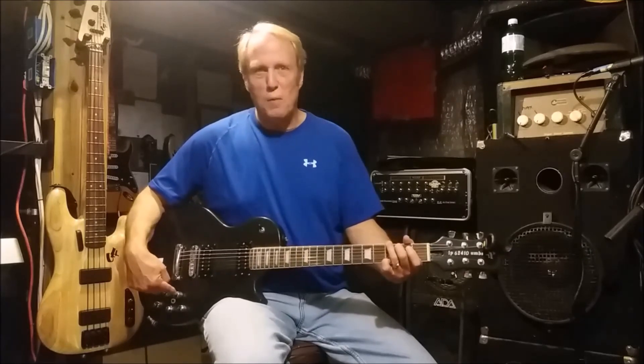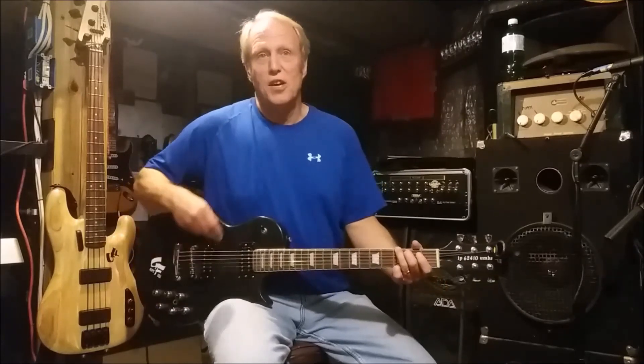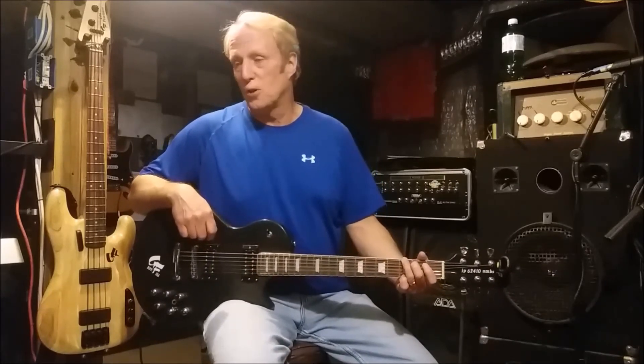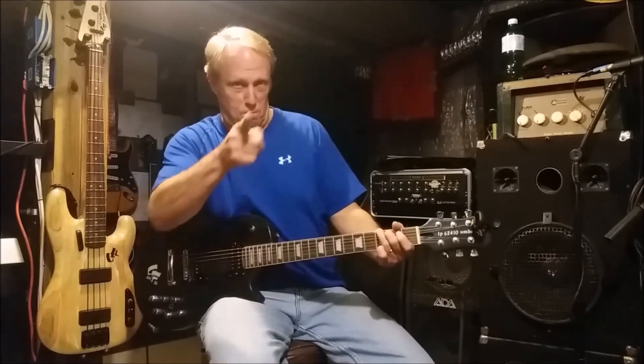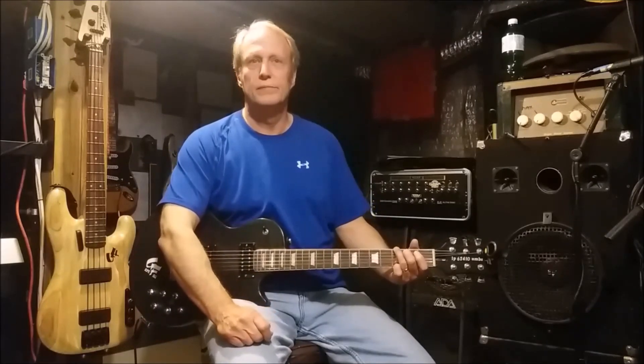This knob represents just one of many patents that Greasy Fingers is getting put in place. Once again, we're going over the GFLP 62410 UMBS guitar, available at Greasy Fingers Laboratories — so pick one up today.